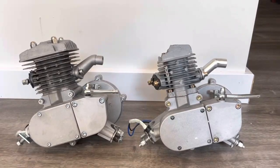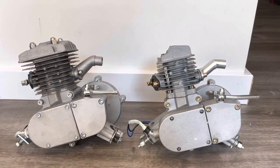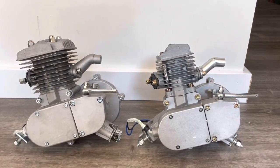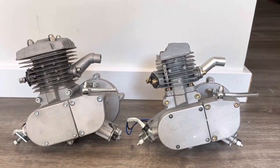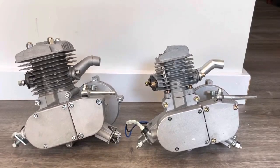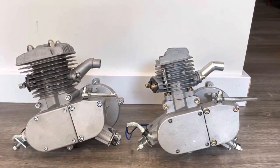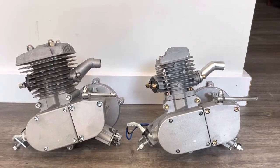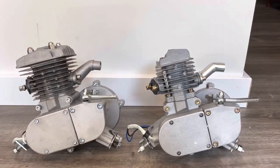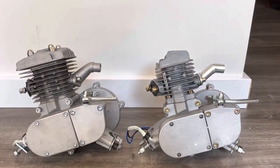The engine on the right is an eBay engine and the engine on the left is a Wildcat engine. The engine on the right has a one-piece cylinder, not a classic two-piece cylinder with the head and cylinder separate. It was not advertised as such, but when it showed up it was a one-piece cylinder. I'm going to take apart both these engines and make some comparisons.